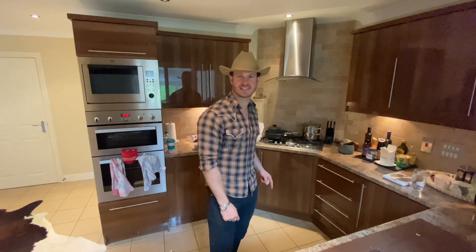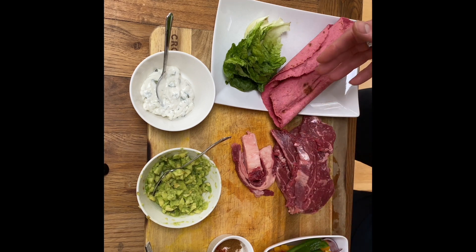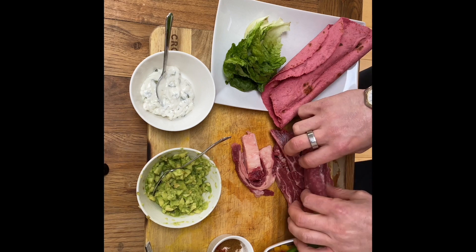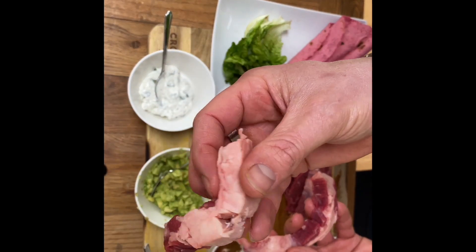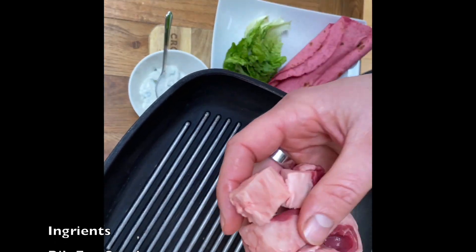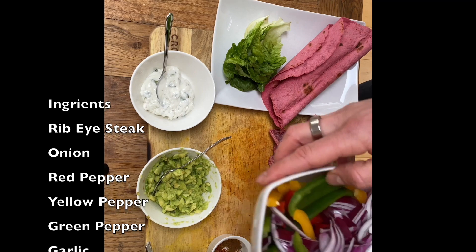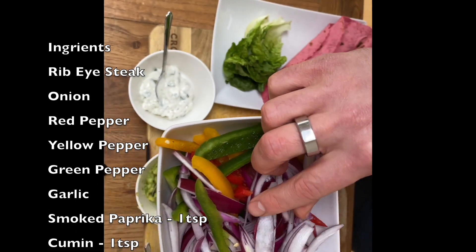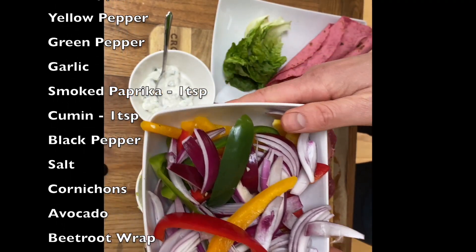Let's dive into the ingredients. Steak fajitas — nice and simple, really easy to pull together. We've got ribeye steak, which has a nice fat element that tastes really good and fries nicely in the pan. I'm cutting out the big nuggets of fat and popping those straight into the griddle pan to warm up so the fat coats the pan for extra flavor. I've also chopped onion into segments and some bell peppers — every color you can get your hands on.